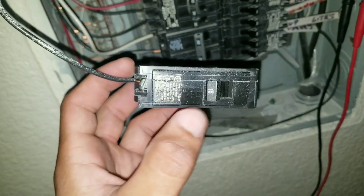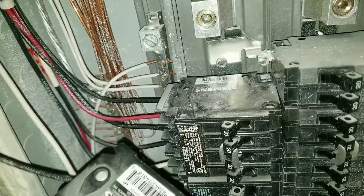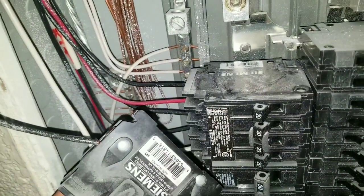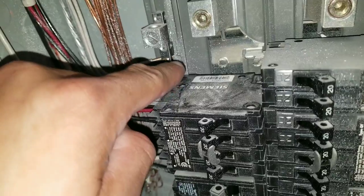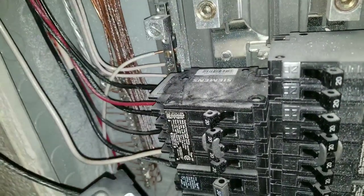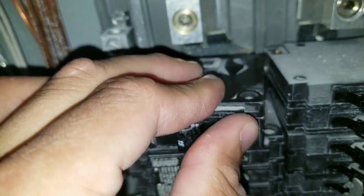This is our replacement breaker. Again, make sure you put it in the off position. When you're putting your breaker back on, you can see there's just a little groove right there — kind of like a little nipple that sticks out. Basically, you're going to sit your breaker on that and then slide it back.